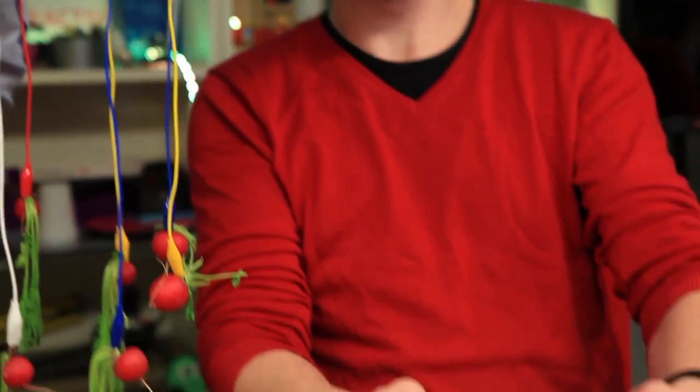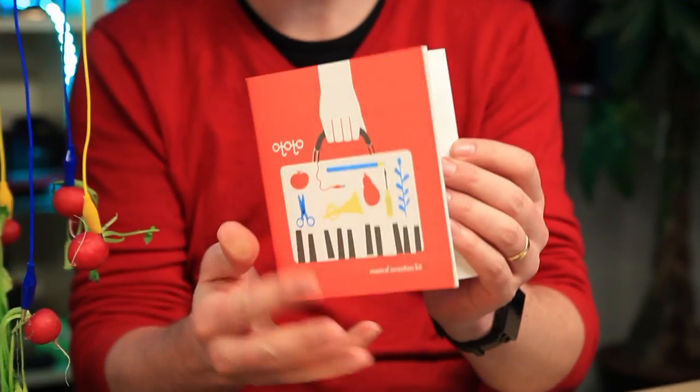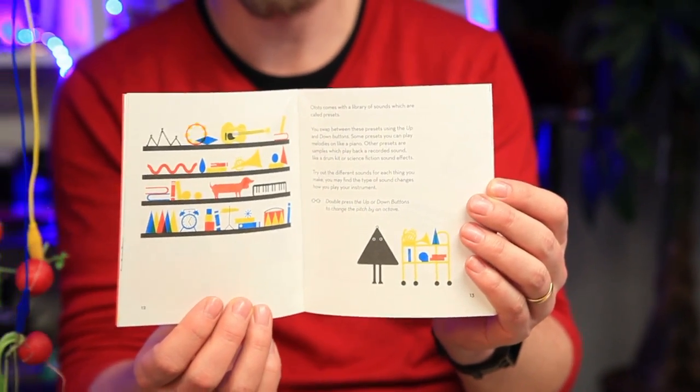It comes in this beautiful box with a very nicely illustrated description of how things work and what you can do with it.